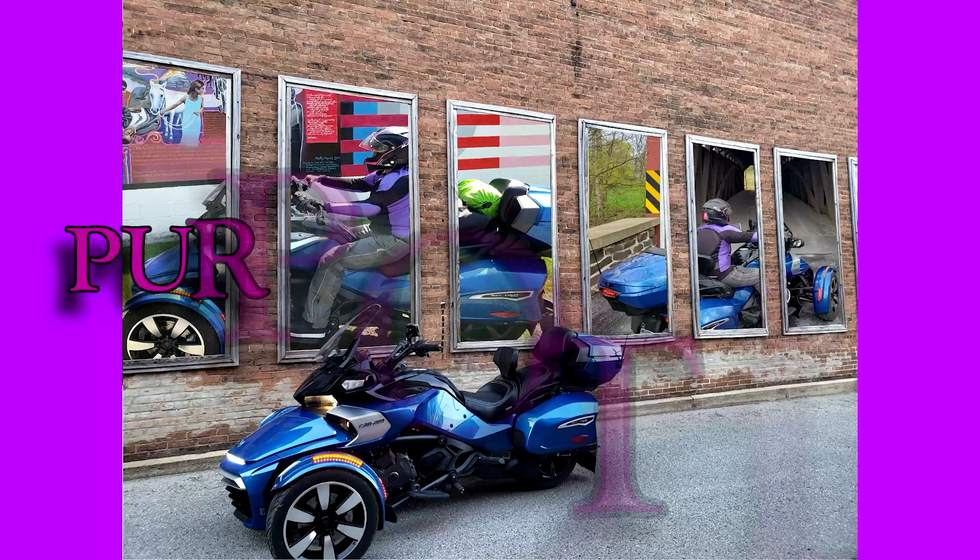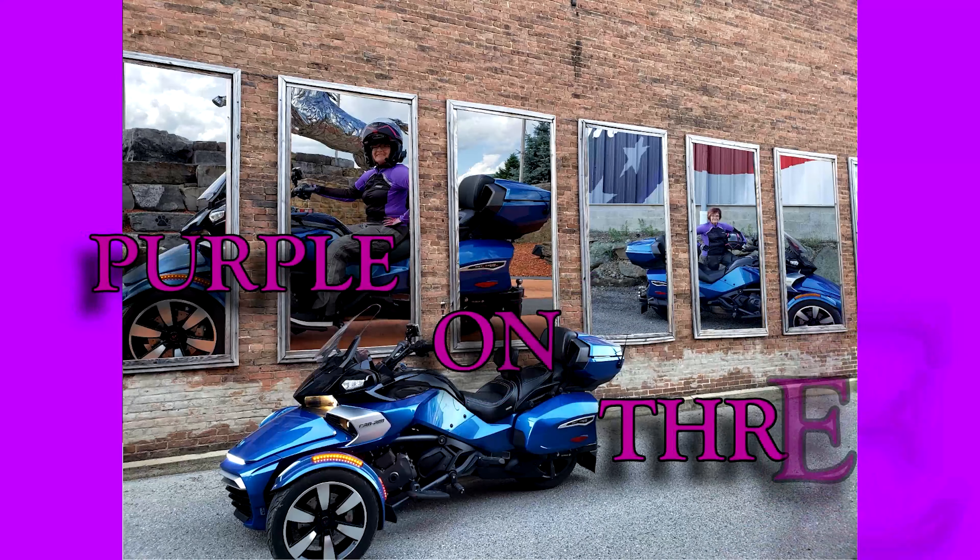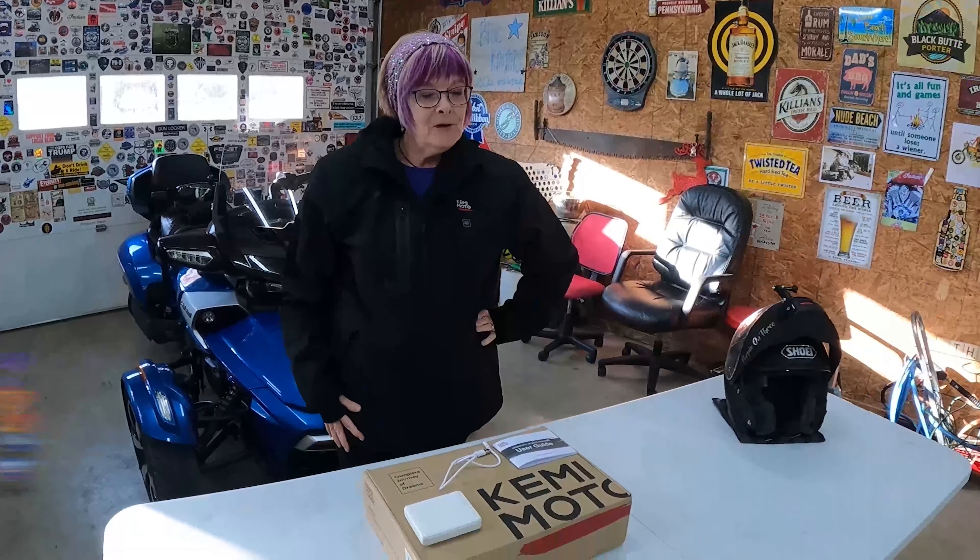Well, you picked a perfect day to test it. Welcome to my channel. I'm Jodi, Purple on 3. And if I look like I'm dressed for cool weather, by golly I am, because it is cooler here in Western Pennsylvania. And I have a product review I would like to share with you. Kemimoto reached out to me to see if I would review one of their cold weather unisex heated jackets. And I said yes! Absolutely!